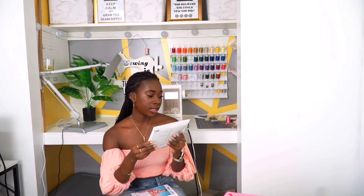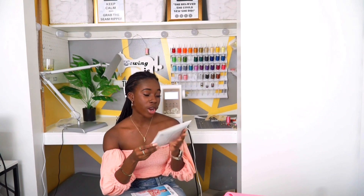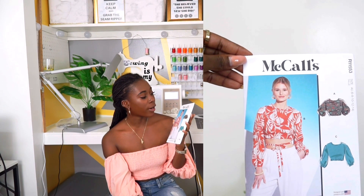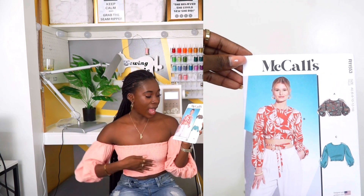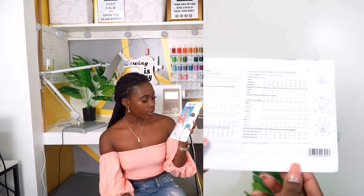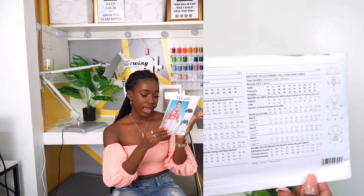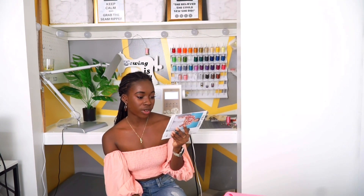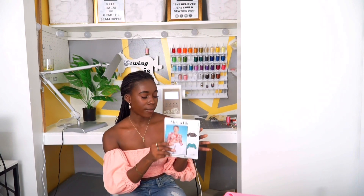This one is McCall's R11495, and the next pattern is McCall's R11553. It has a long sleeve or short sleeve option with a tie in the back. I didn't even realize that it was criss-cross in the back — this one is very nice.